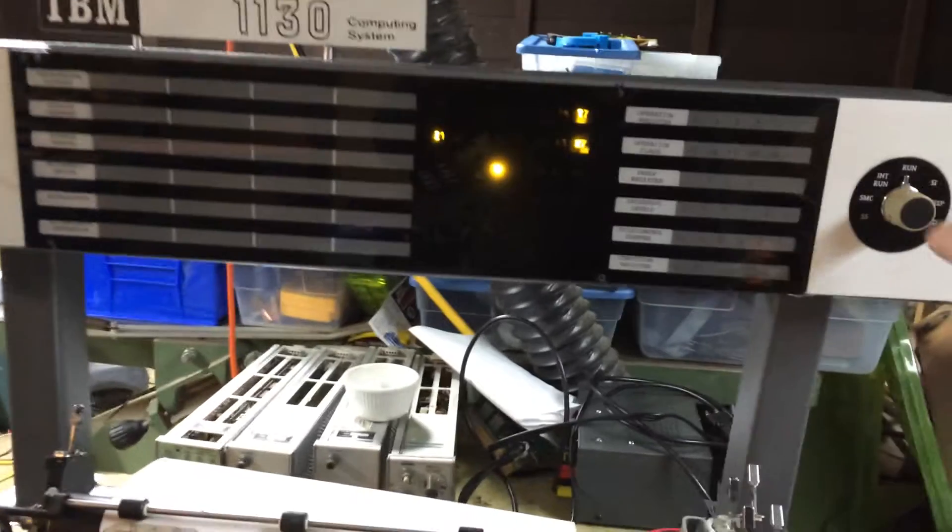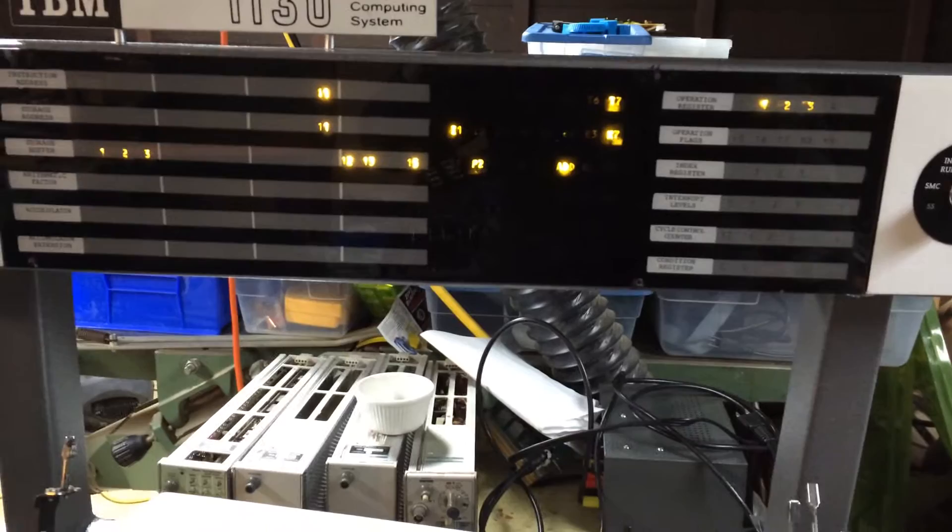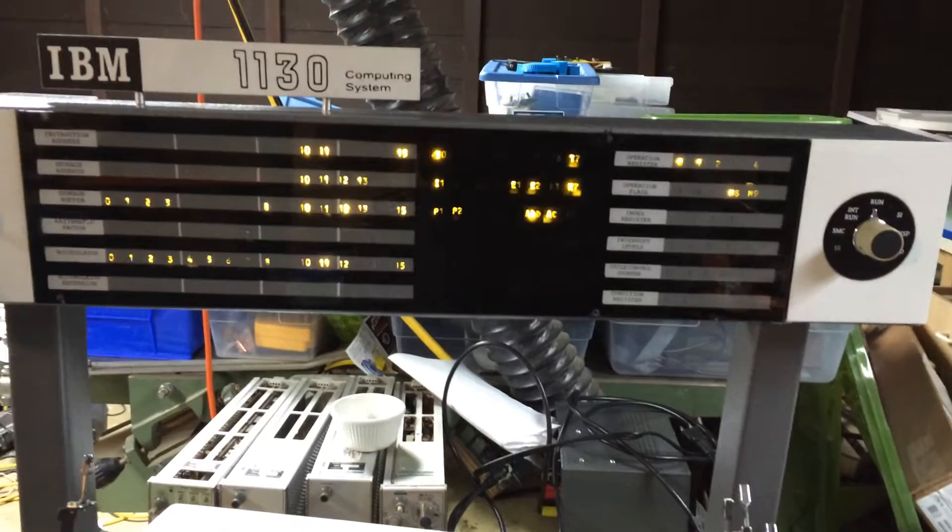Let's put this in single instruction mode and do the first instruction, which is a branch. So now it's branched to 10. Now put it in run and let it go run the rest of the program at full speed. It's looping right now because it was waiting on status from the card reader. I don't have the card reader enabled, but I'll run that test in a little bit.